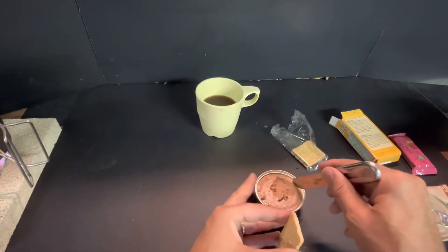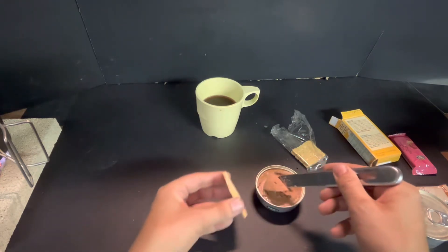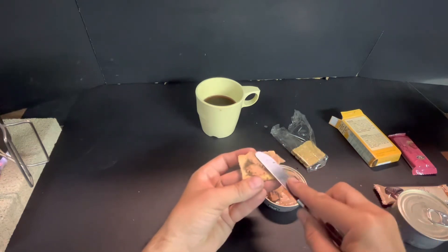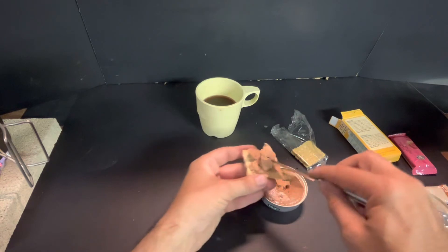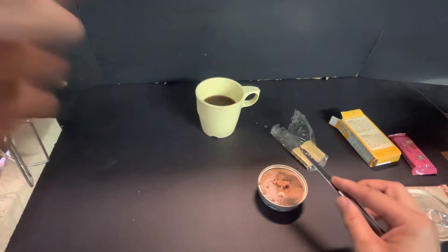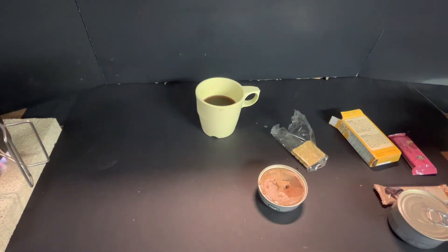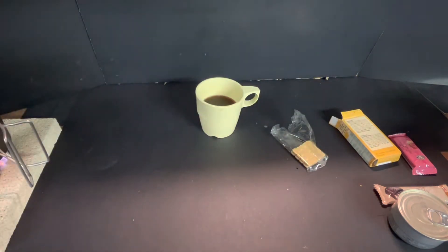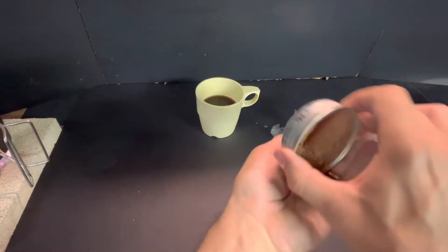Yeah, that's definitely not bad. I think it's a liver taste coming through on it, not a canned taste. Definitely tasty — hearty, 70 grams of that.